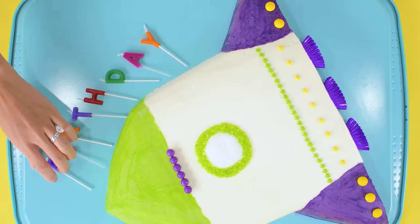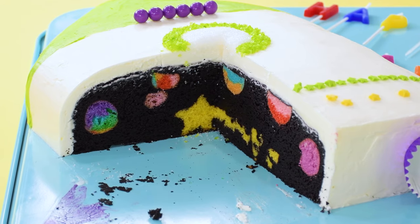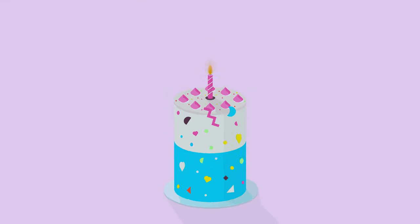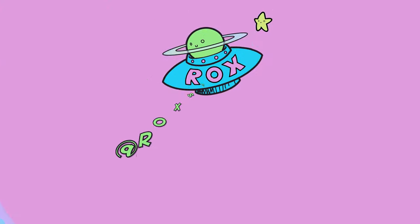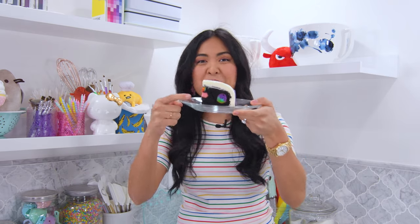Impress your friends with this surprise inside Buzz Lightyear rocket ship cake — when you cut in, you'll see a galaxy space cake! Hey sugar, if you're new to my channel, I'm Rox of Rockstar Bakes and my passion is helping people make sweet treats. Today I'll demonstrate: one, how I bake this galaxy surprise inside cake; two, how I carve a rocket ship; three, how I decorate a cake so it is Buzz Lightyear inspired — to infinity and beyond!